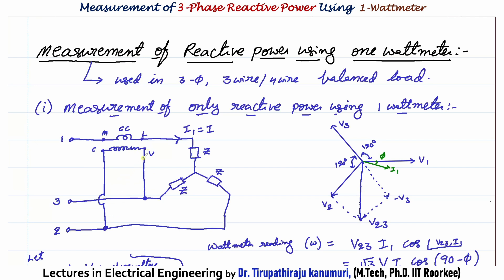Looking at the phasor diagram: V1 is the reference, V2 lags by 120°, and V3 lags by a further 120°. The voltage across the pressure coil is V23 = V2 − V3. Taking minus V3 (opposite direction), the 120° angle divides into 60°. The resultant V23 further bisects this by 30°. So the total angle between V23 and V1 is 30° + 60° = 90°.